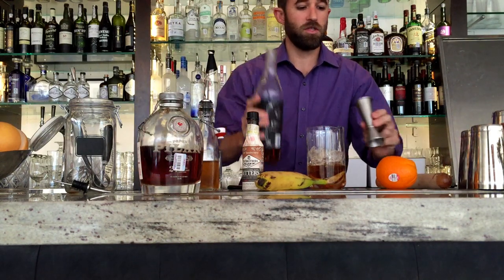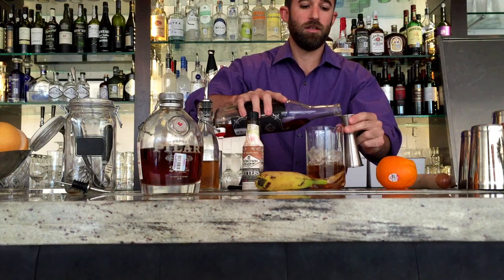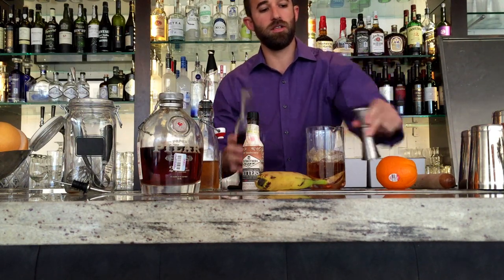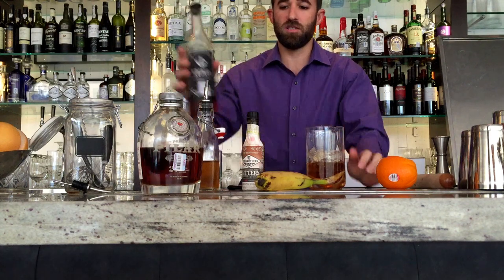We're gonna do a half ounce of Cronin Swedish punch just to lighten it up a little bit. It's a lower proof rum liqueur. If the customer wants it stronger, just leave the Cronin out, but I think this smooths it out.